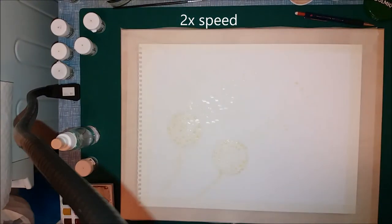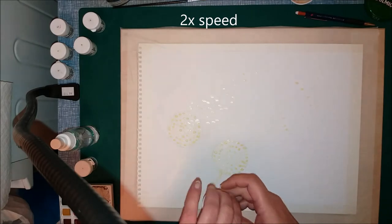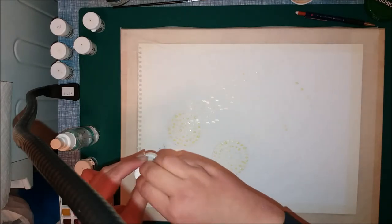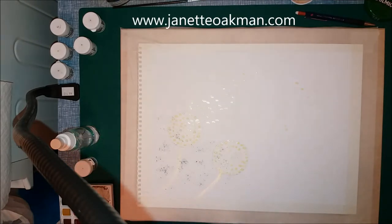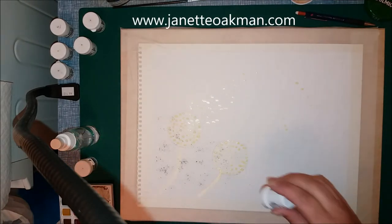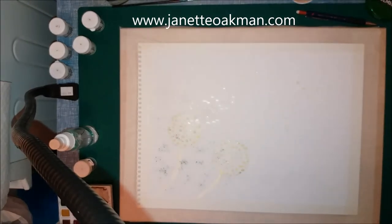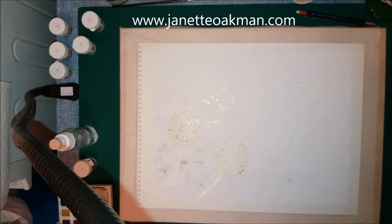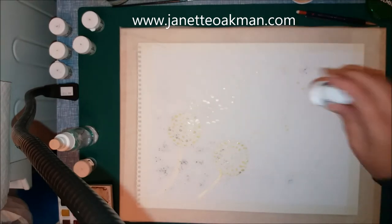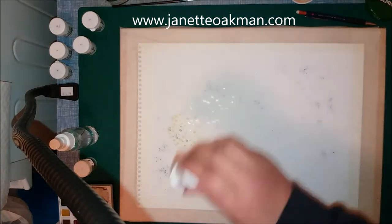Here you can see I'm actually sprinkling on some Brusho paint — you can use any paints really. In this example I've used Brusho paints which is a fluid watercolour paint made of very fine crystals, it's like a little bit of dust. I'm using purple, ultramarine, and turquoise in this example and you literally just sprinkle it on.